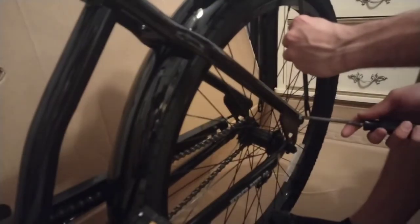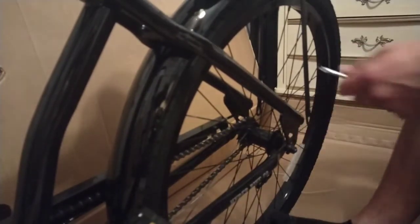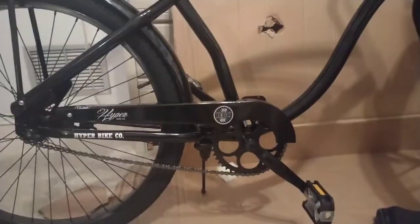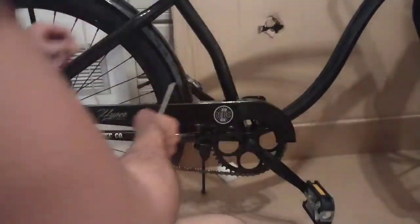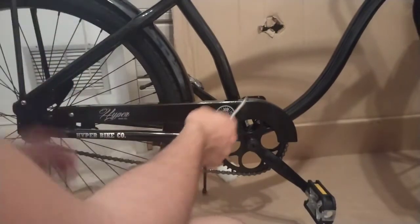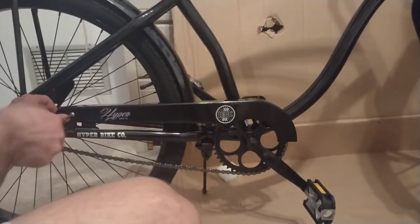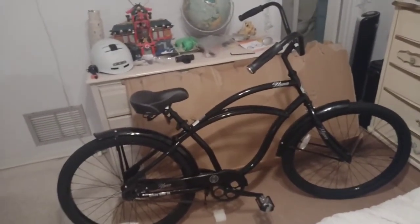Now assemble the rear fender — wind out the screws on the sides. Lift up the chain guard — it is considered a chain guard — and snug it down. And hey everyone, it is done! There you have it: my men's hyper 26-inch beach cruiser bike.